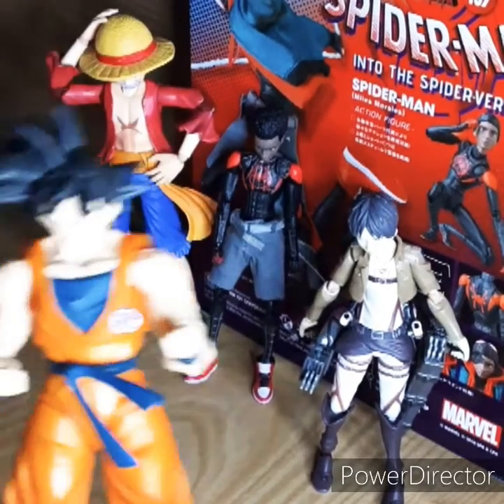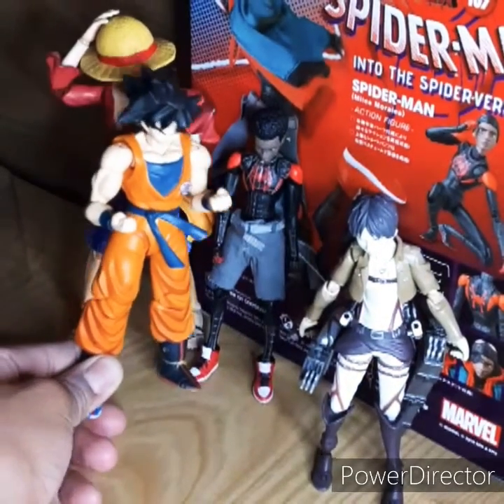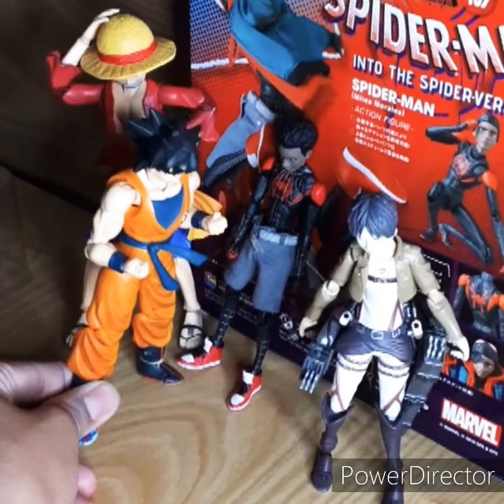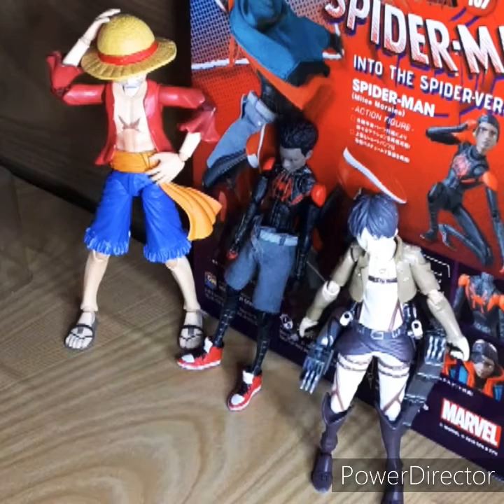This is the Dragon Stars head — I did not get the base from Goku, and I got the Super Saiyan Blue one. So here he is compared to him. And he does compare great with these figures, so I would recommend him if you want to put him in any action poses.